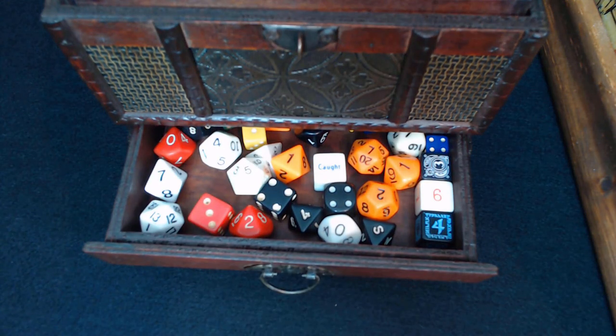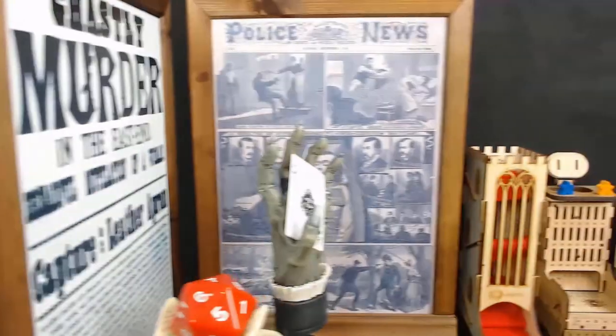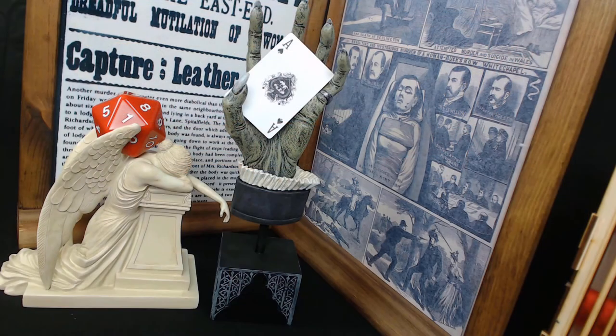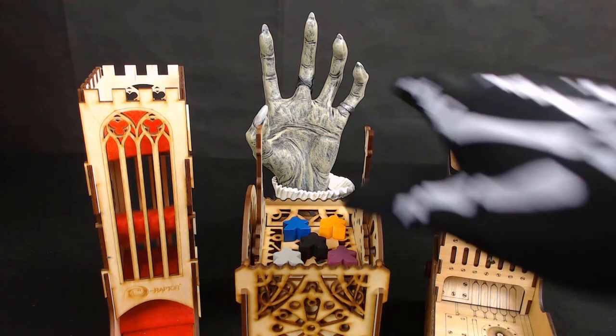Welcome to the ancient world of tabletop games. I am Agamemnon, from the historical documentary Time Bandage. This is a report from a fugitive.